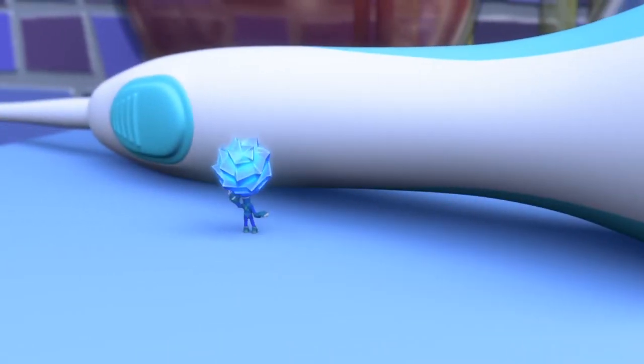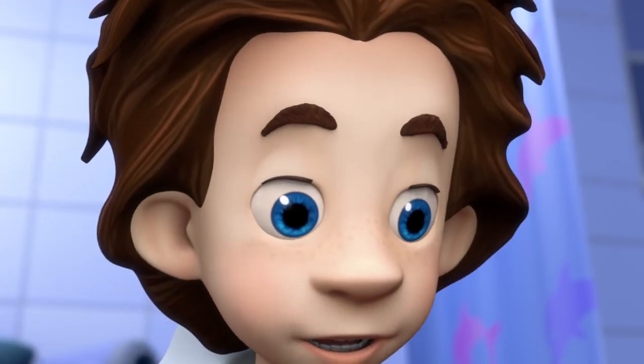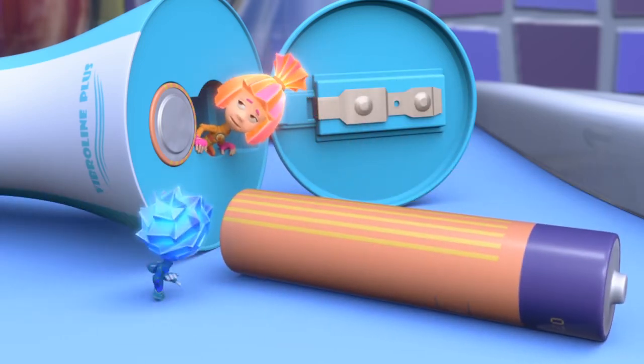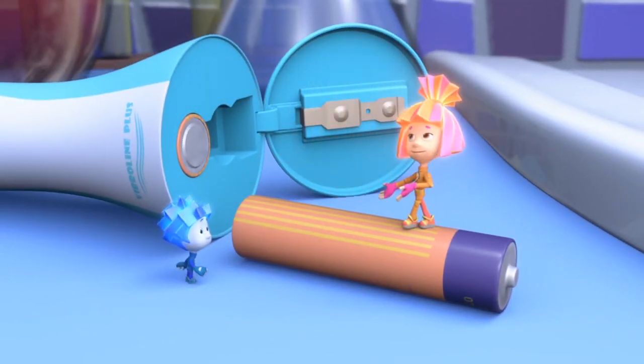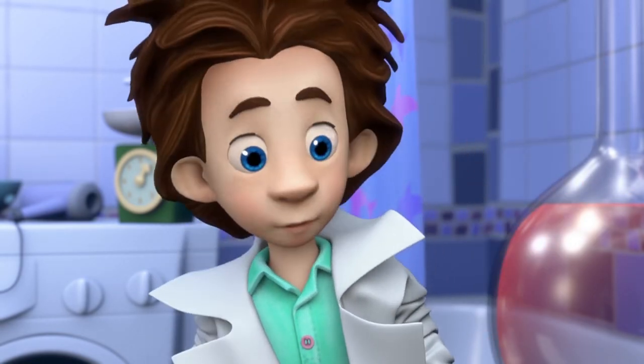Well? Is something wrong with the mechanism? No, it's fine. Is the motor burned out? No! Then what's wrong with it? You're not going to believe it — but the battery died! That's all? I know what to do! I'll put in new ones!